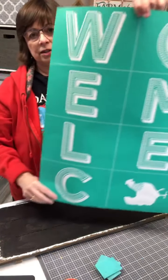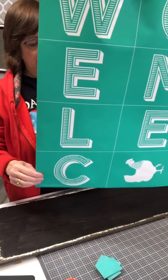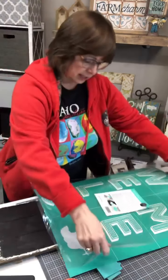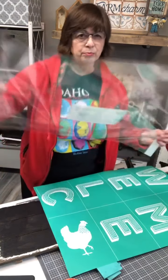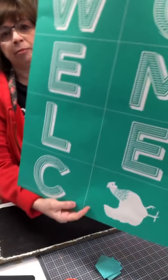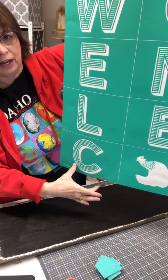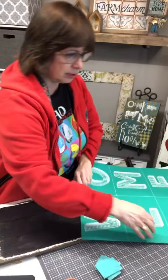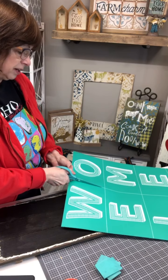We're going to use our new welcome transfer — this is what it looks like. This is our Chalkology reusable silkscreen transfer, which means we get to use these over and over again. This one is called Farmhouse Welcome Sign Post, so it's made for making a porch sign. What I like to do with these is I don't cut them completely apart — I just cut it down the middle so the spacing lines up just right.